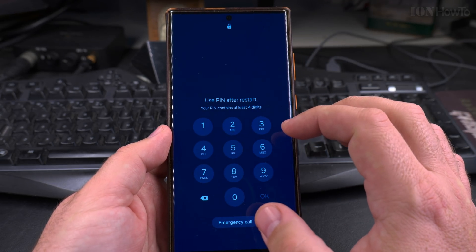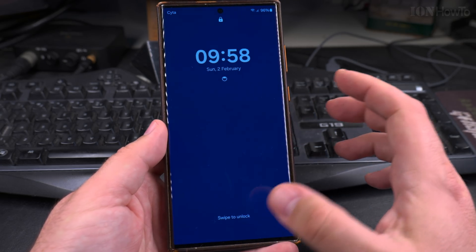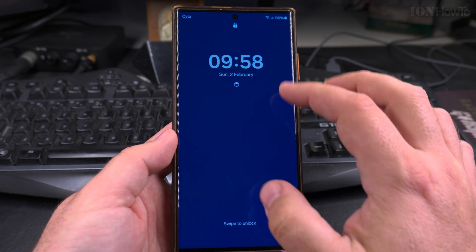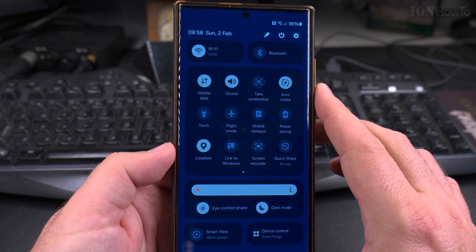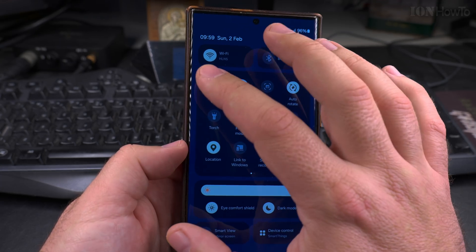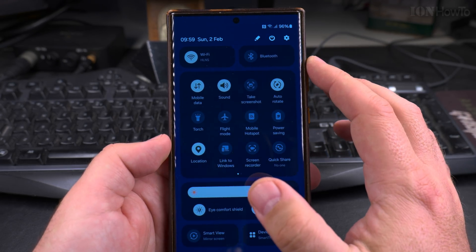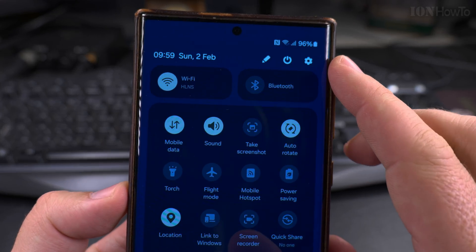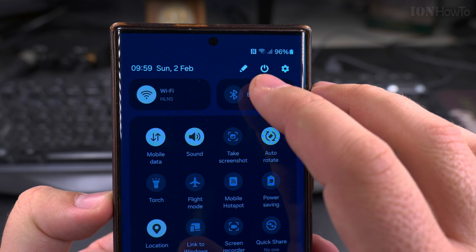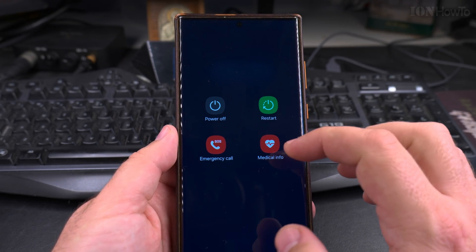You can swipe down from the top. The phone is locked, as you can see, and all you have to do is swipe down from the top to pull down the quick settings menu. In the quick settings menu you can check Wi-Fi and mobile data, but more importantly there's a virtual power button here — like on your computer or laptop — and you press that to get the power menu.